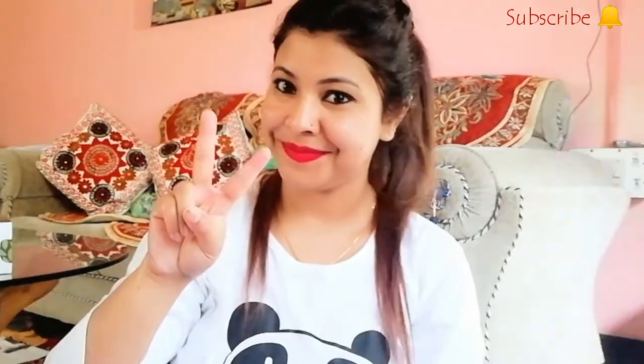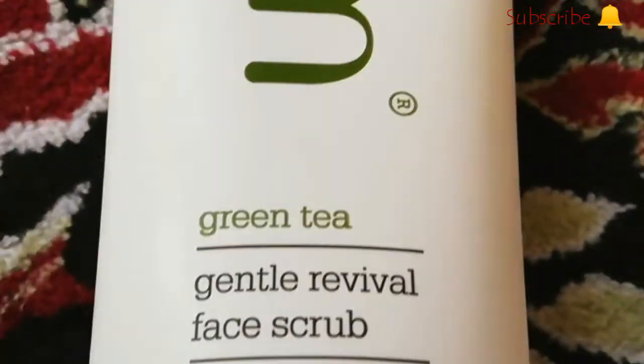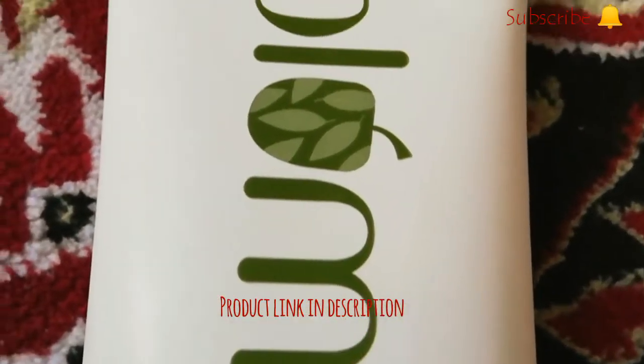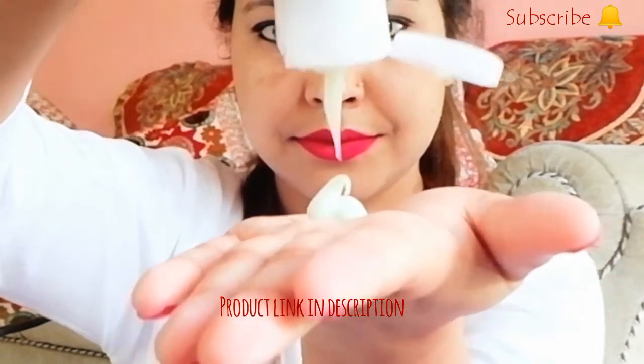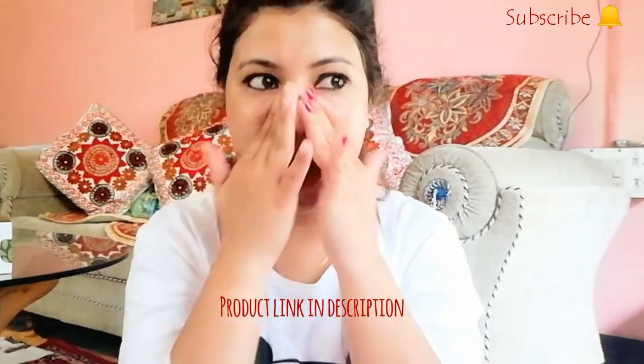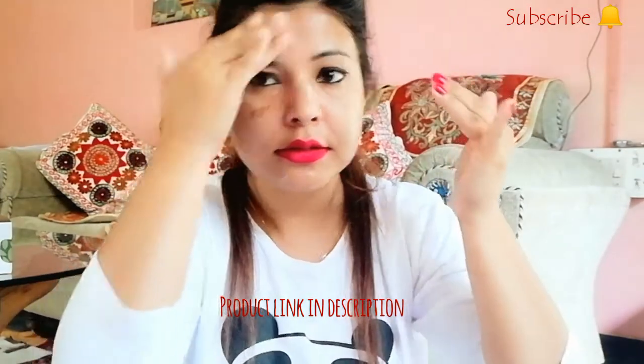Our next step is scrubbing, which is my favorite step. This is the new launch from Plum Goodness — the Green Tea Face Scrub. It's a sulfate-free water-based scrub with soft cellulose beads and walnut shell granules for effective gentle cleansing and exfoliation. Exfoliation is an important part of the skincare regime and it's advised to scrub your face once or twice a week to get rid of dead skin and promote healthy, glowing, brighter skin.